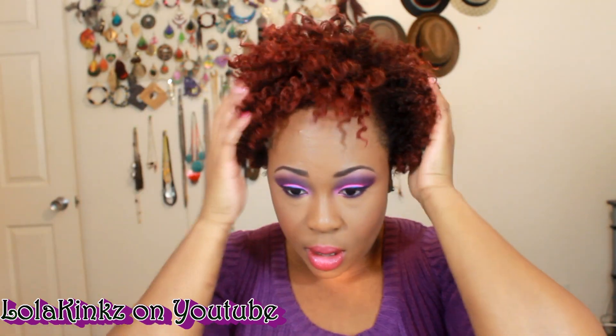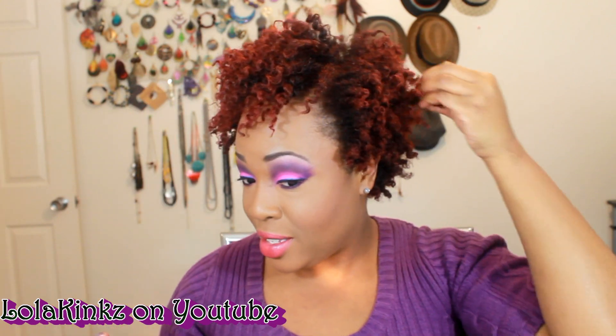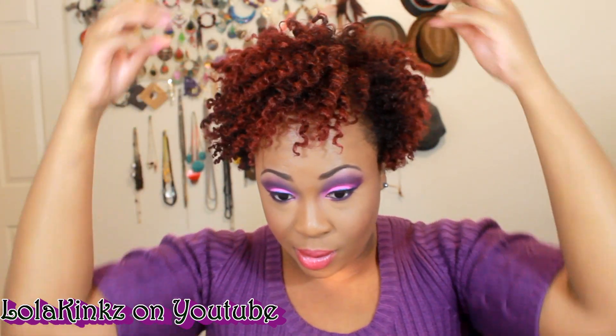But yeah, I just don't like it at all. This will just be for this video because I'm not going to wear this tomorrow. I have an event to go to in LA, so I'll just be doing a wash and go tomorrow because this is not cute at all.